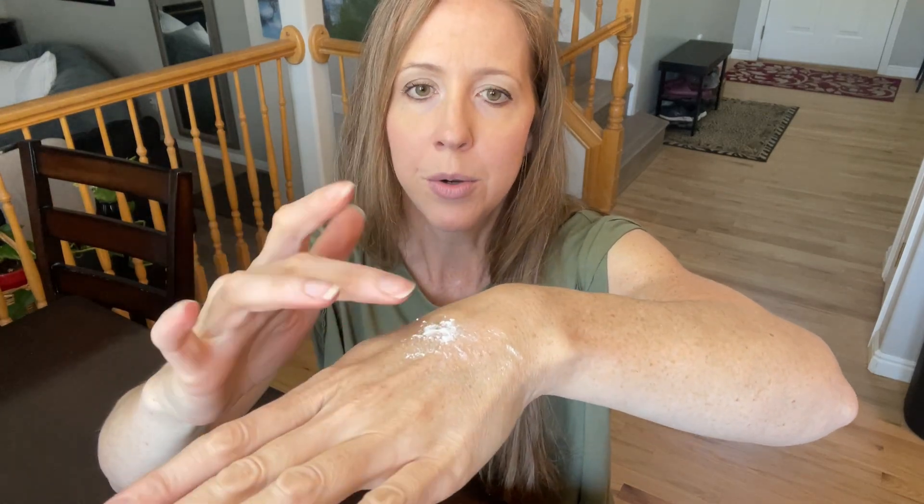This is the powder form, so I just want to show you what it looks like. You can actually just pop open the lid and squeeze the bottle, which is nice, and it comes out in little puffs. Or you can even just pour it onto your hand, as you can see.